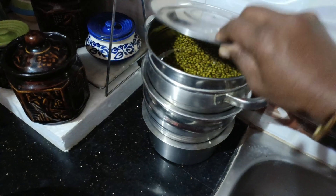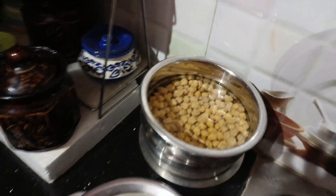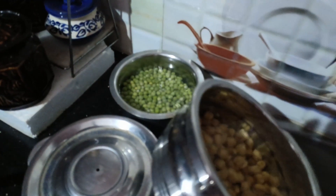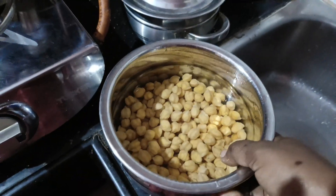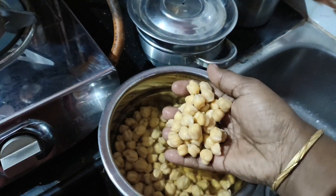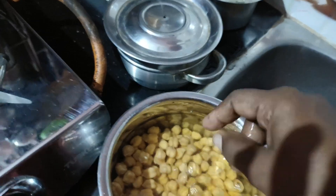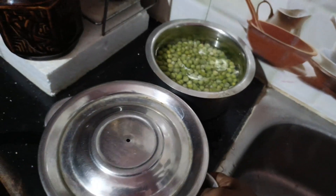We will put a little bit of bread. This is a very good recipe, so this is the recipe. Let's try it.